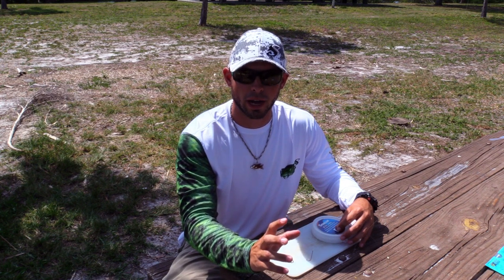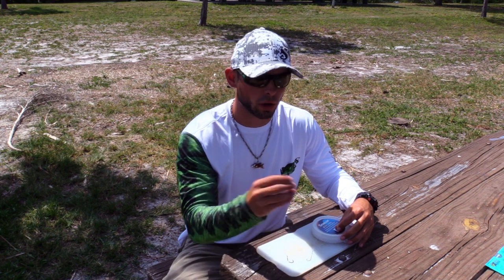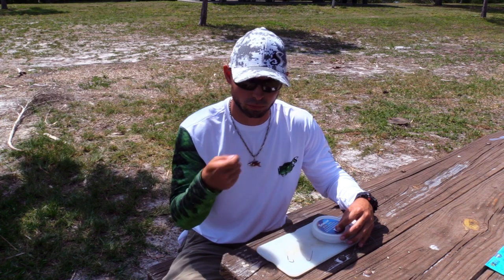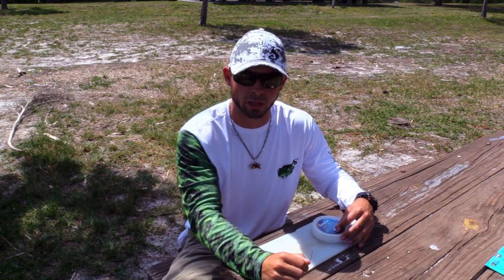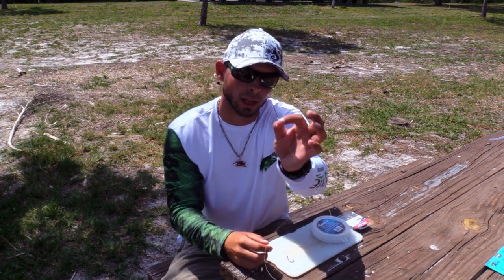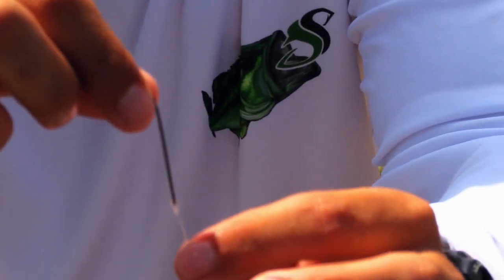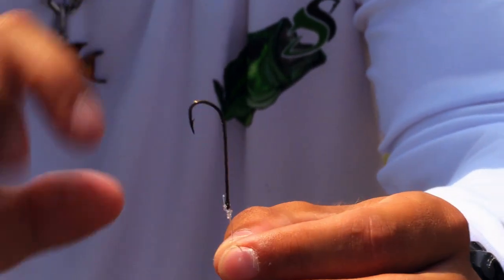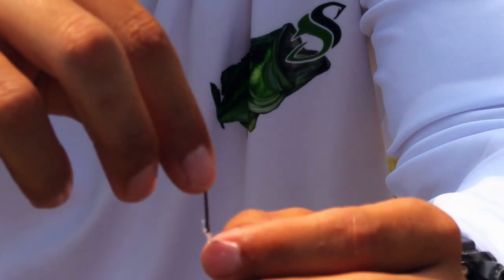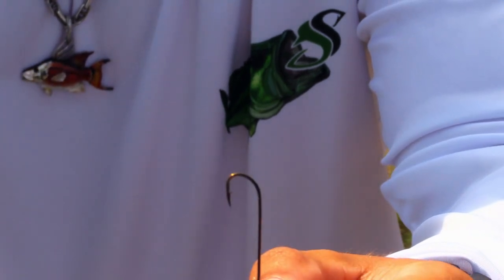One of my favorite ways to target Spanish mackerel is using live thread fins, live pilchards, or even cut bait. You can cut them by the head, cut them in the middle, and just throw the chunks out there just like you would a live bait. The most important thing when you're doing that is one of these — a long shank hook. When you're using monofilament leader, it's going to keep them from getting up on the leader and breaking you off.